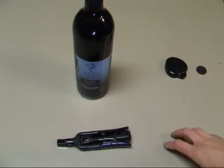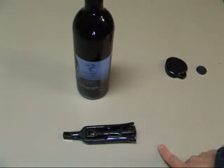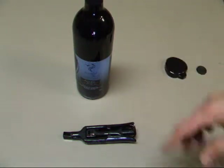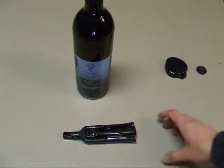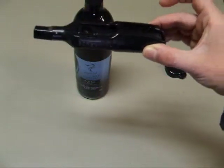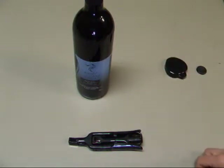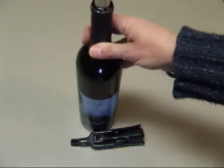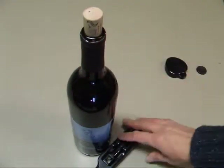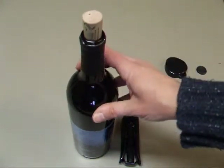The thing with these Screwpulls is they're a little more expensive than the other two styles of cork pullers that I've shown you. The twist-ups I showed you last week usually run about three to five dollars. The waiter's corkscrew from the week before usually around eight to ten dollars. And then the Screwpull is usually at least fifteen dollars, if not twenty or twenty-five, just depending on the company that made it and how fancy it is. So they are more expensive, but they sure make opening a bottle of wine much, much easier. So it might be something to investigate and invest in if you do have trouble pulling out the cork.